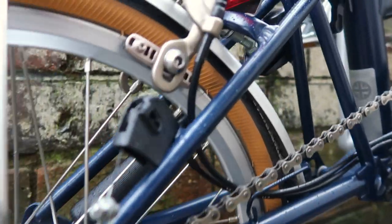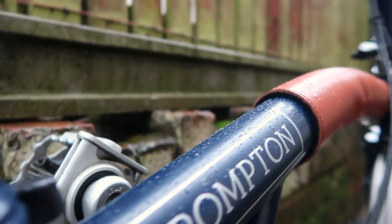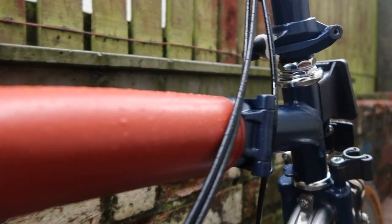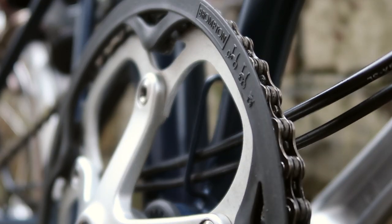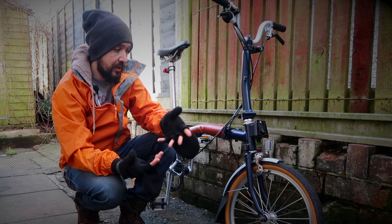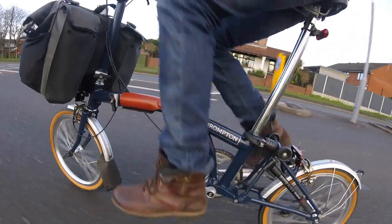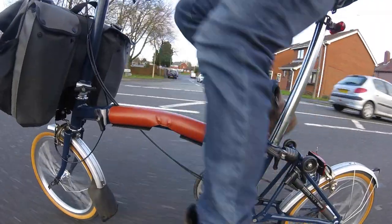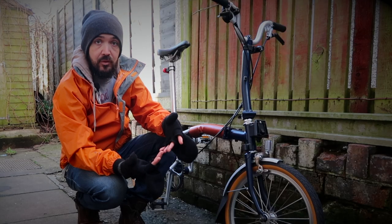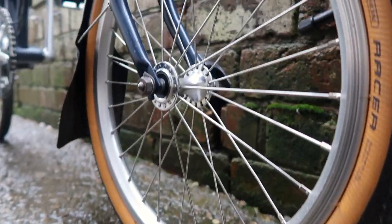Welcome back to Cycle Every Day. This video is for people thinking about getting a Brompton, or who have just ordered one. I've had a few comments on the last few videos from people about to pick up their Brompton. I thought I'd share some clips I found over the past few months riding the Brompton, and for those who've already got one — if there's anything I've missed, put it in the comments.